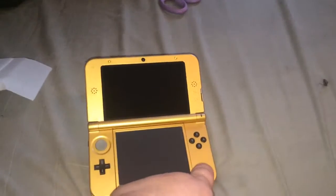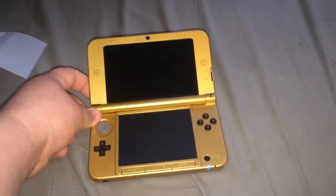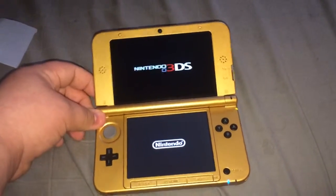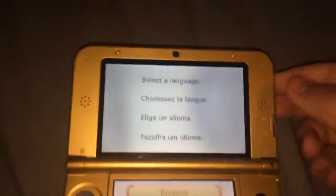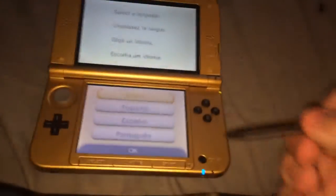Let's see if I can power it up real quick. Look at that. There we go. Yeah, that's really pretty. The 3D slider is all the way up. I am going to use the stylus — just the normal black one.